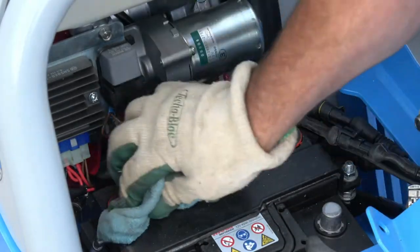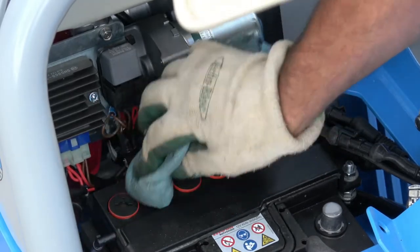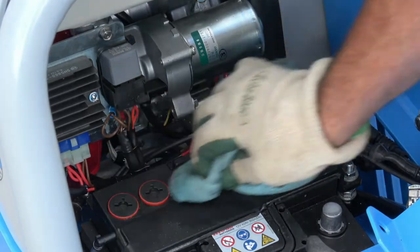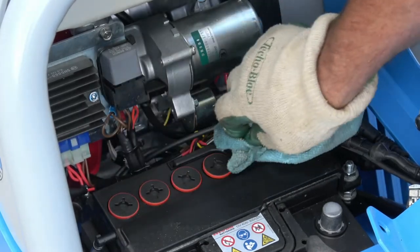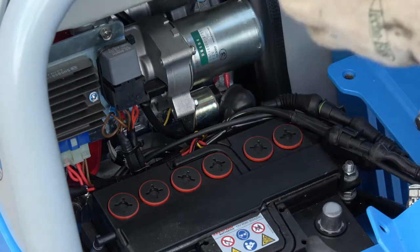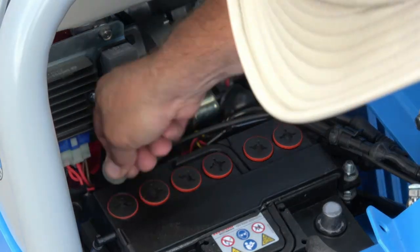Once I get those roughly on, make sure you take an old rag and clean off any of that extra battery acid. Keep in mind there's going to be a lot of vibration going on, so you want that acid off there. If the acid gets on the paint, it could remove some of your paint. Now I can just tighten these up nice and tight.